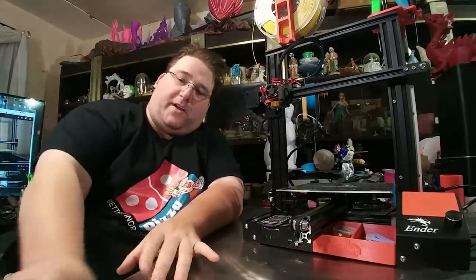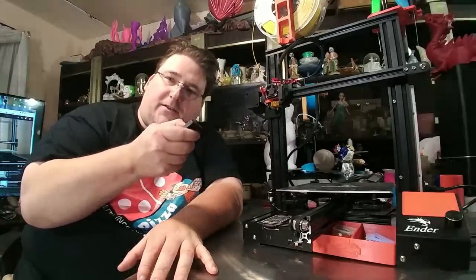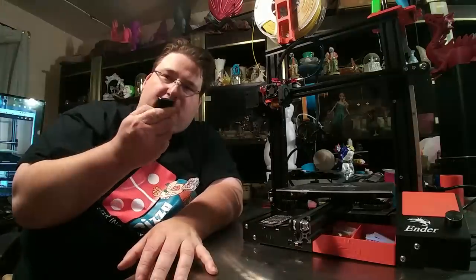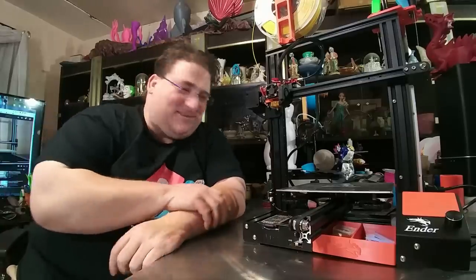I got a cool gadget — some remote control outlets so that I can turn my lights on and off. I have like six sets of lights and now I can just hit a button and turn them all off without having to run around the room to find all the switches.